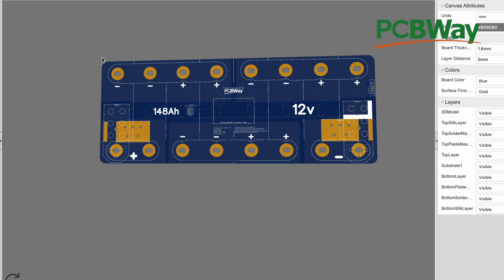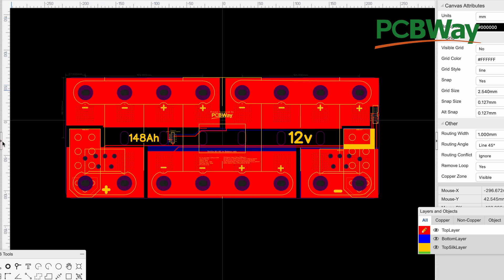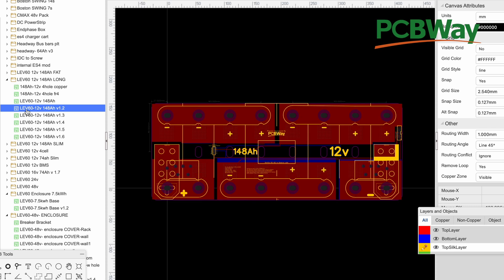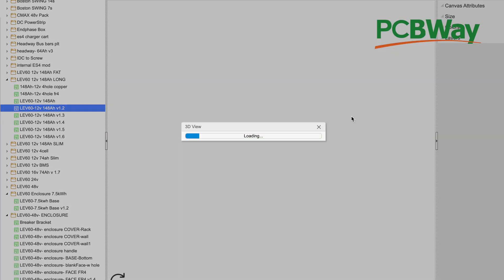Also, this was kind of in the way when we made a custom steel box enclosure for this battery. And so we had to move that. So this is version one. And then let's open up the other one here — this is 1.2.